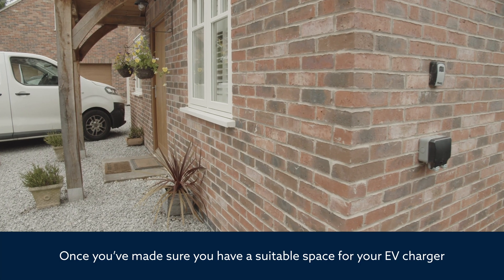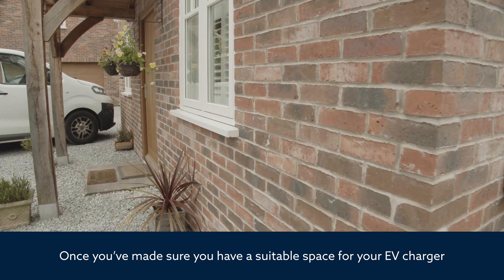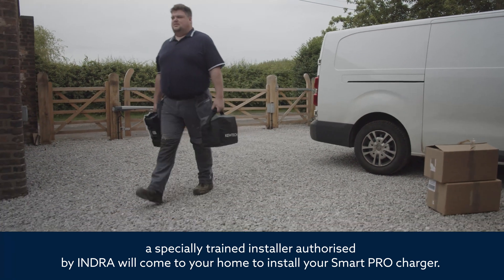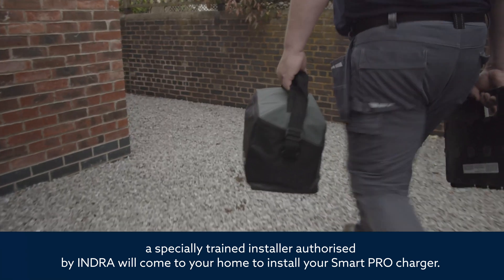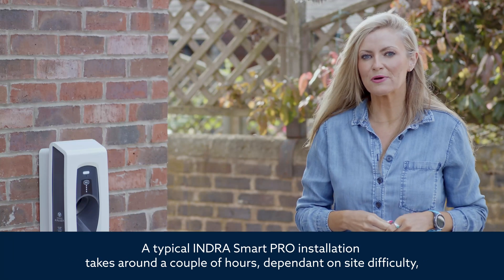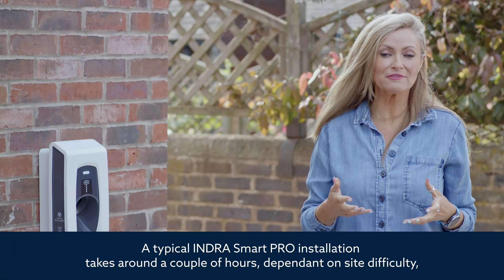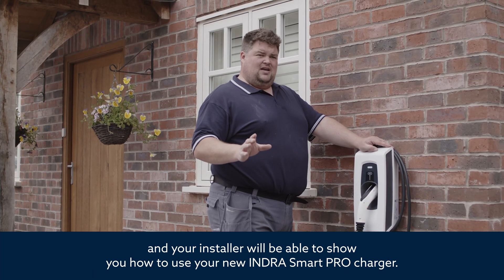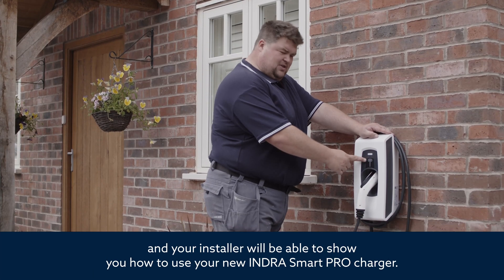Once you've made sure you have a suitable space for your EV charger and you've chosen your cable, a specially trained installer authorised by Indra will come to your home to install your SmartPro charger. A typical Indra SmartPro installation takes around a couple of hours, dependent on site difficulty, and your installer will be able to show you how to use your new Indra SmartPro charger.